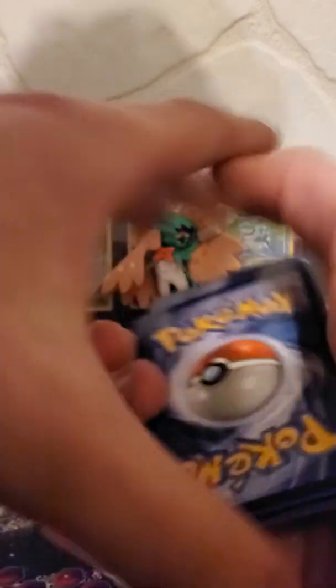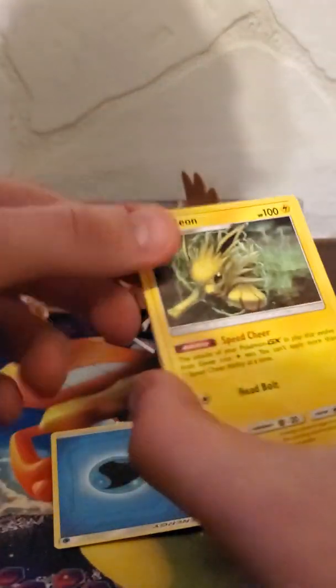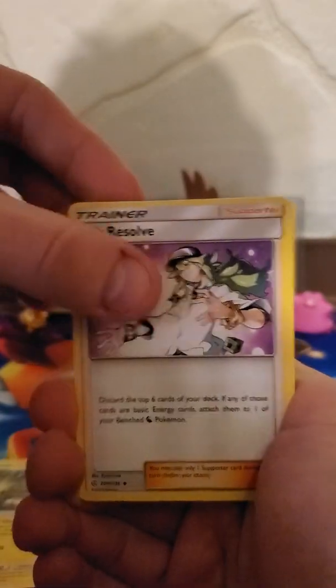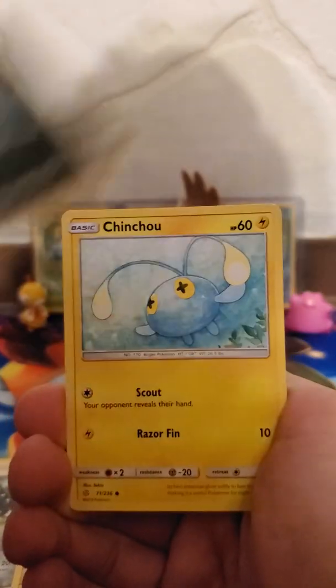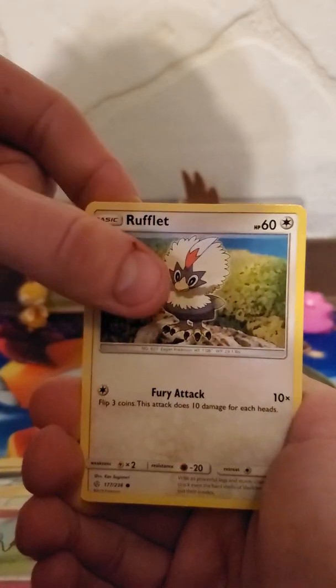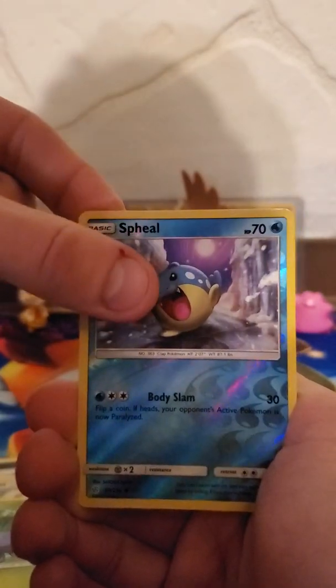Tear that right off, get rid of our code card. Going one, two, three to the front — get rid of our Psychic Energy. Flip it around to the front and we got Jolteon, Ends Resolve, Mawile, Carvanha, Chinchou, Azurill, Rufflet, Oddish, and Spiel reverse.